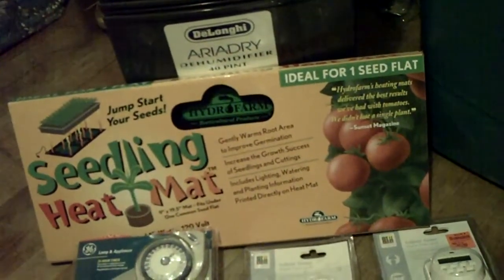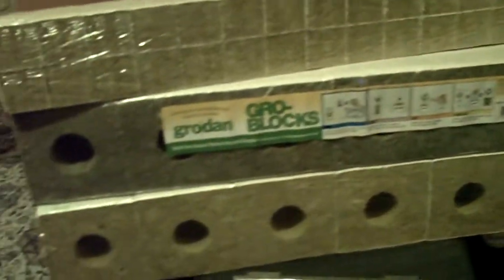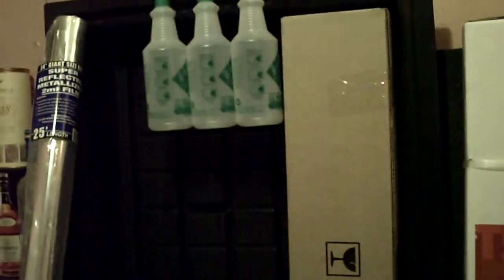Got the seedling heat mat, got the dehumidifier right here. Starting off with the rockwool in the hydro 10 reservoirs — they're just sitting there chilling right now. Got the flood table in the back, that's the two-foot by four-foot.